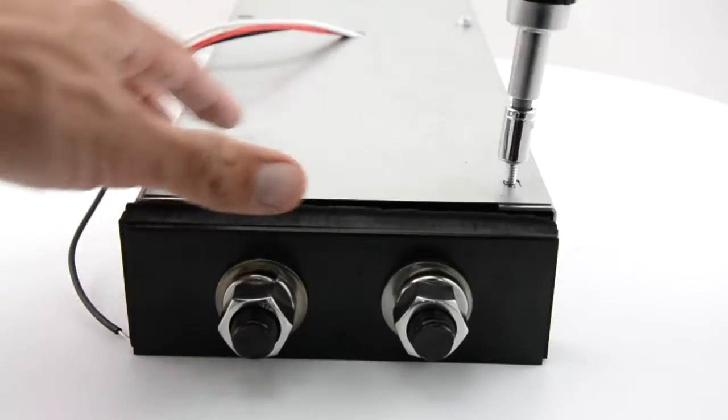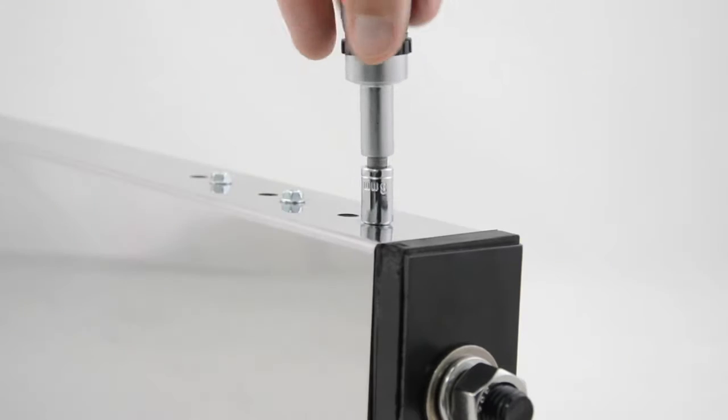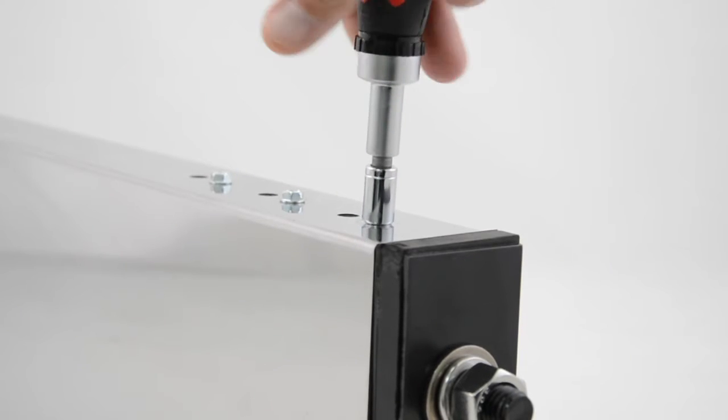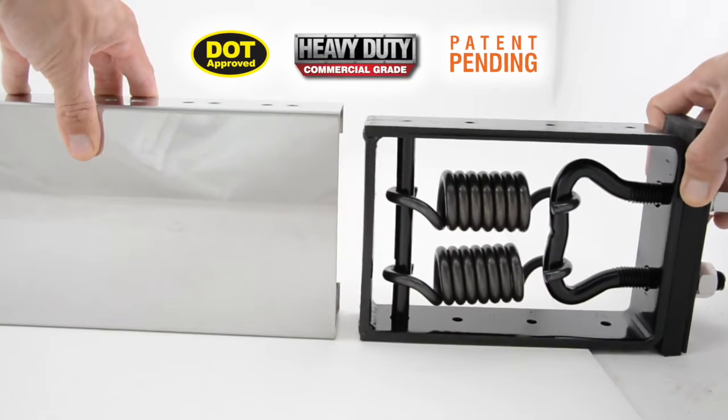The interchangeable shell can be replaced by simply removing the back sky screws and the backing plates, then removing the three screws on the top and bottom of the assembly. The outer shell is now ready to come off and ready for its new look.